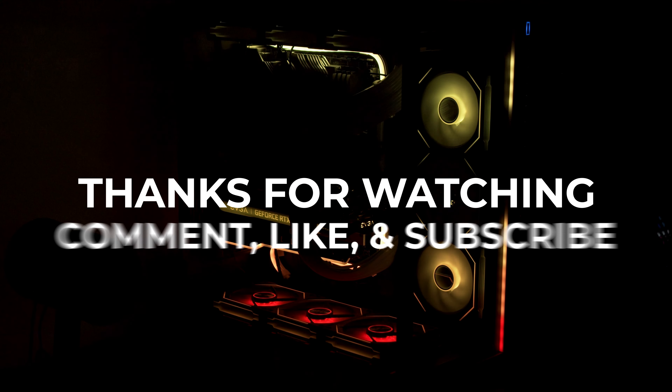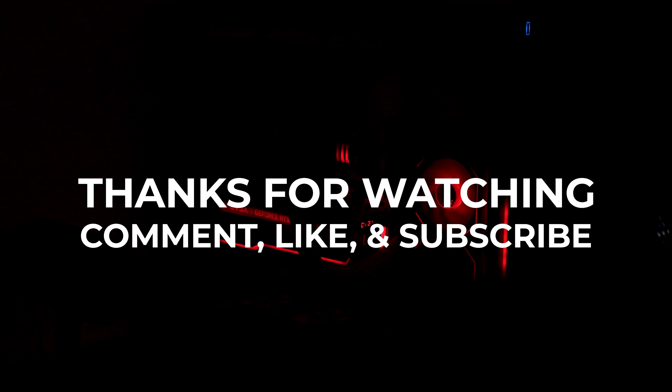I hope this video helps you build your RGB setup. Be sure to comment, like, and subscribe to the channel for more videos.